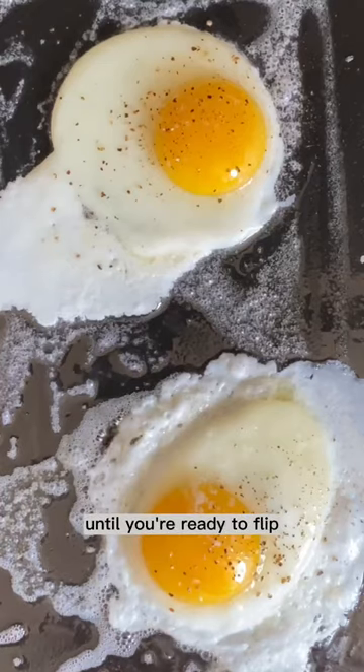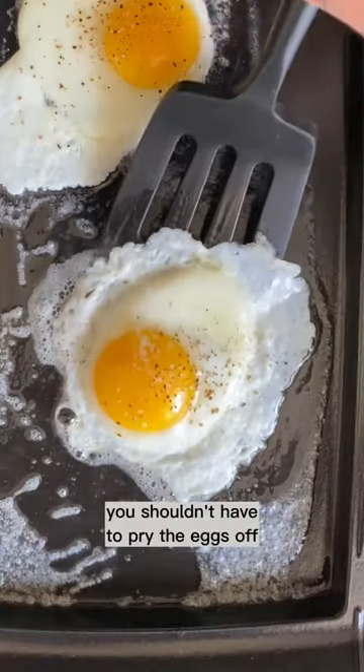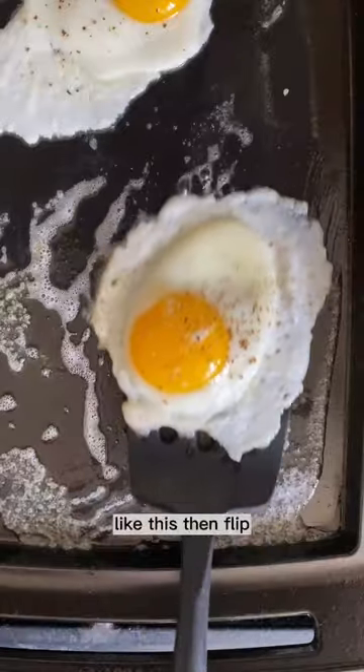Let the eggs cook undisturbed until you're ready to flip. You shouldn't have to pry the eggs off. Check for doneness by loosening the edges like this, then flip.